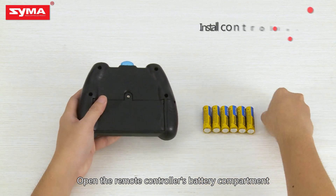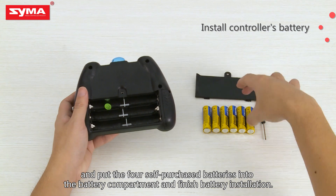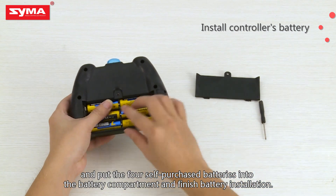Open the remote controller's battery compartment and put the four self-purchased batteries into the battery compartment. That completes battery installation.